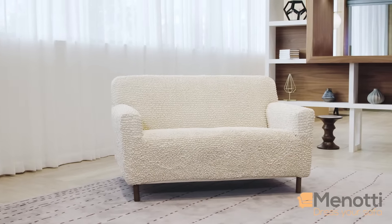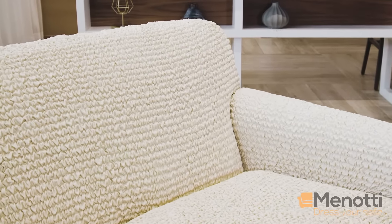Refresh your furniture and living room with Sofa Cover by Minossi Sofa Covers. Universal solutions for your comfort at home.